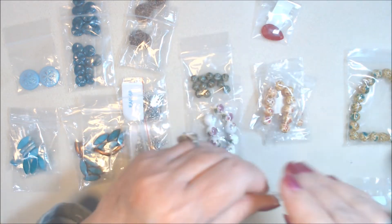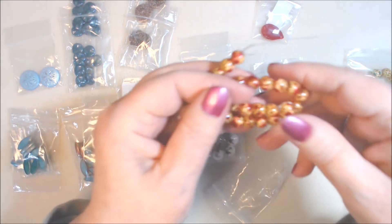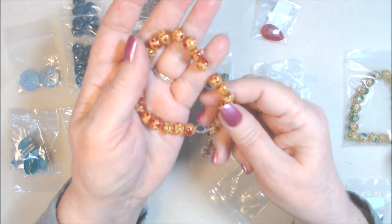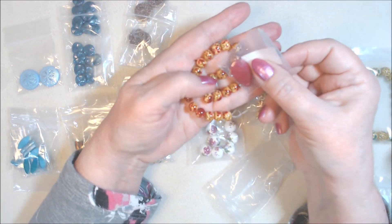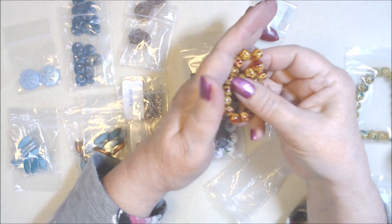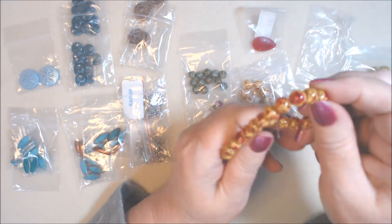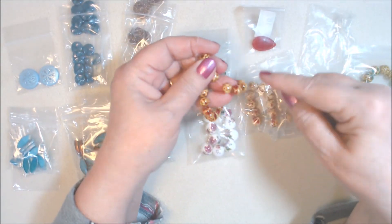I also got a 20-piece strand of approximately 8.5 millimeter enameled glass round beads in red with pink accent — they have a sort of a tan to them as well. These will also go nicely with that faceted quartz. They were a dollar 69 — a little more, but you do get 20 pieces. I wouldn't put those two enamel colors together though.